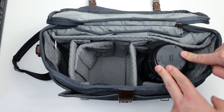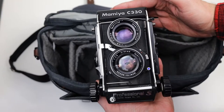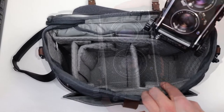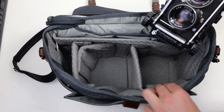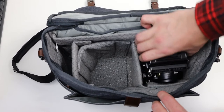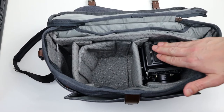Here's the Sigma 70-200 Sports version — we can easily see that it fits into one of the bigger compartments; we could have even made it smaller. Next, the gorgeous Mamiya C330 Professional S. The camera fits right into this compartment, and I've put extra padding here to protect the lenses. It slips right in with even some room to spare.